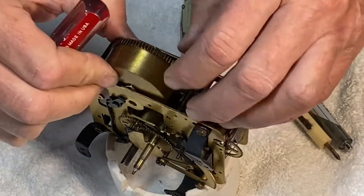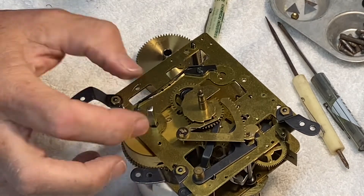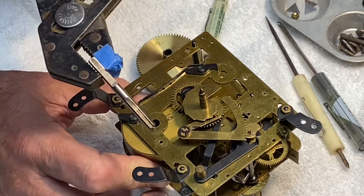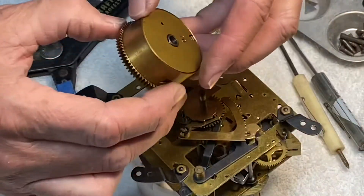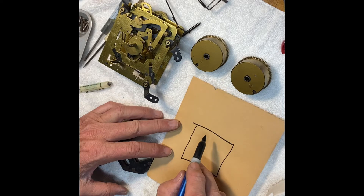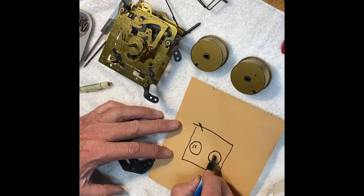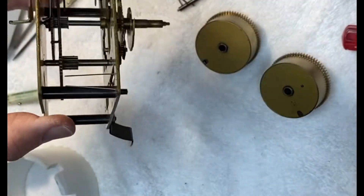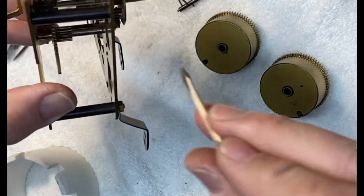That arbor spring was in the way, but we've got it out. Let's get the other arbor out — it was just stuck in there; a little pliers and it came right out. The number 10 mainspring is out and it looks pretty good. Before I forget, I'm going to make a diagram to remind me which spring goes on which side — this is the number 11 and that's the number 10. One of the chime hammer springs is a little bent, so I'm going to see if I can get that fixed — that looks pretty good, I think that'll work.